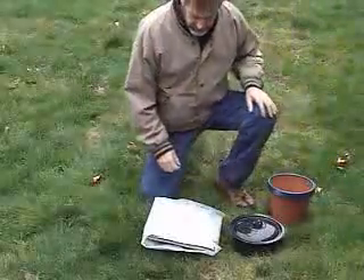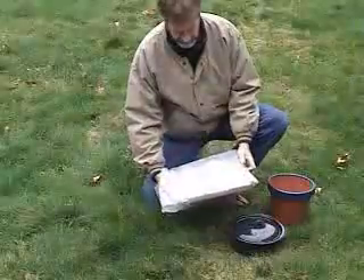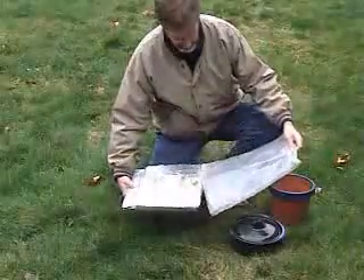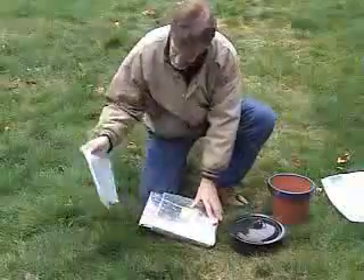I'm going to show you how easy it is to set up your Suntoy Slow Solar Cooker. Take it out of the bag. When you cut the top of the bag to open it, leave as much of the bag as you can so you can reuse it.